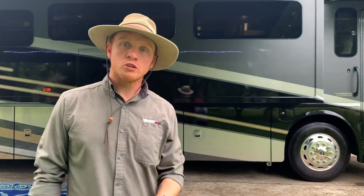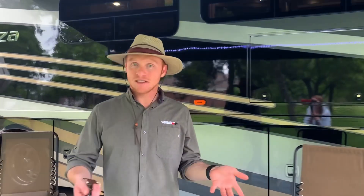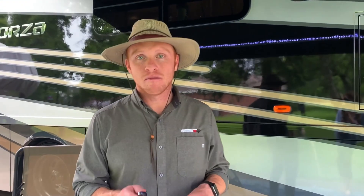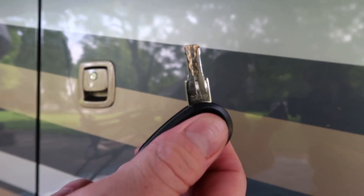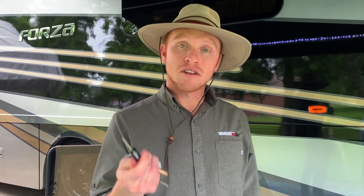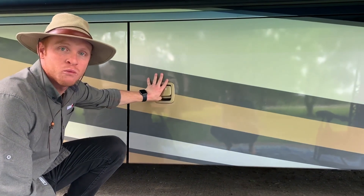The benefit to having a 40 foot long motorhome is that you have multiple storage bays in the Forza that are completely pass-through, so you get a ton of places to put basically whatever you want. One thing that Winnebago did a really good job of is this is your one key that you can use to unlock all the storage bays as well as open the door to the Forza and use for your ignition key. So you don't have to cart around a ton of different keys.